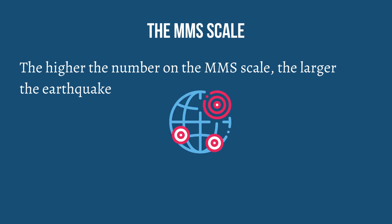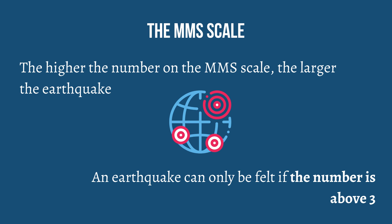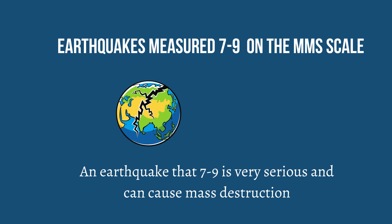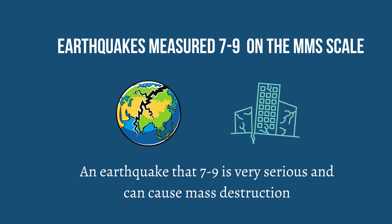When it comes to the MMS scale, the higher the number, the larger the earthquake. An earthquake can only be felt if the number is above 3. An earthquake that is 4 to 6 can be felt and could shake your house. An earthquake that is 7 to 9 is very serious and can cause mass destruction.